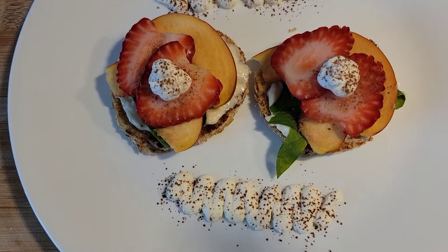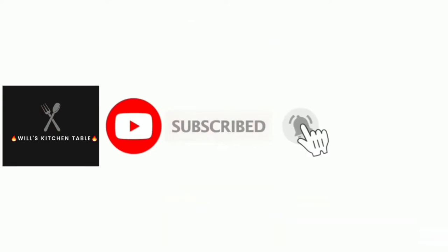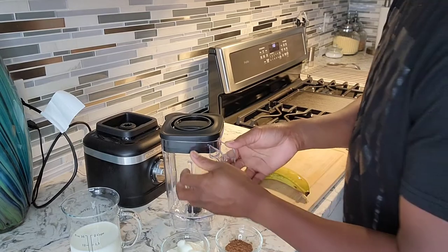Welcome back to my channel. Today I'm gonna be making the chocolate banana smoothie. I previously gave you the coffee banana smoothie, and now I'm gonna make the chocolate banana smoothie. Let's get stuff in the blender.